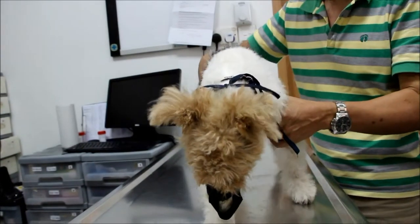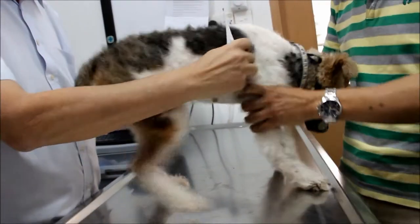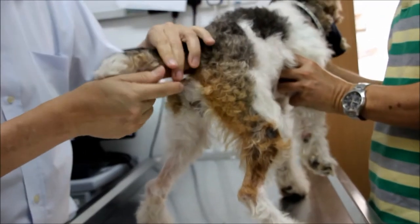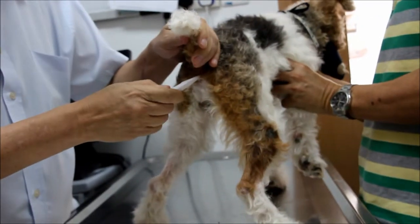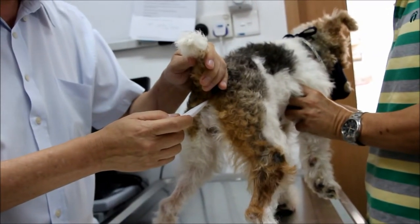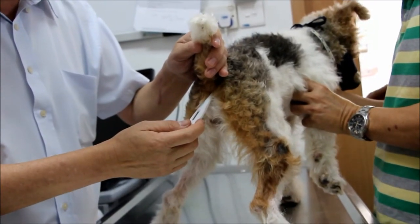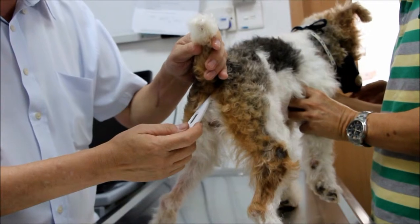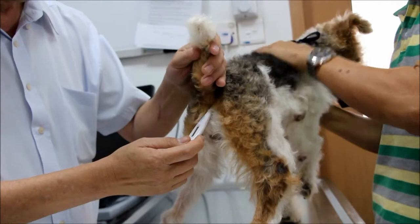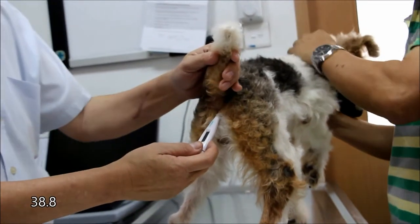First of all, I'll take the temperature — still need to check for fever. You hold the dog. I've already weighed her, so now temperature. Any vomiting? No. Coughing? No. She's still very active. So the temperature should be normal since the appetite is good. 38.8 — which is normal temperature.